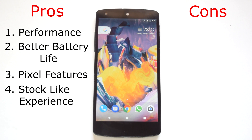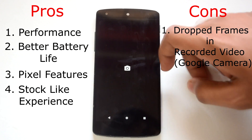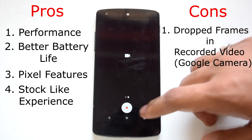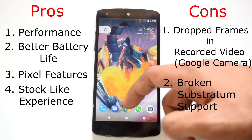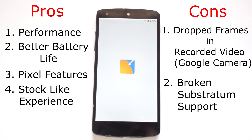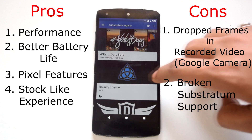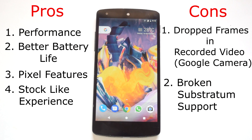It is very hard to find negatives for this ROM, but here are some. First is frame drops in video recording with Google Camera — I love Google Camera, but video recording is broken on this ROM too with noticeable frame drops. The workaround is to use a third-party camera app like Open Camera. The second con is broken Substratum support — themes were somewhat working until the Noug 3 build, but on the Noug 8 build I got boot loops after applying Substratum themes, which is disappointing as I'm a big fan of Substratum. Those are the only two negative points I could find.